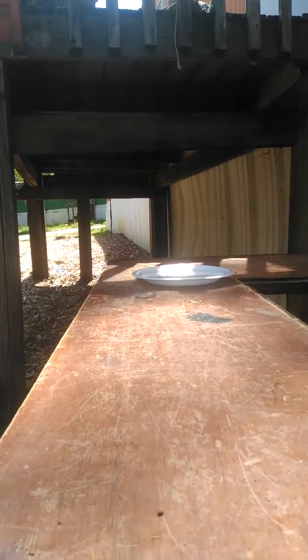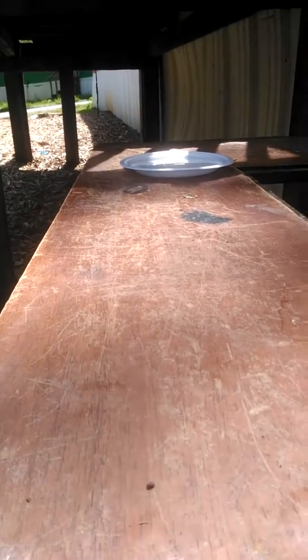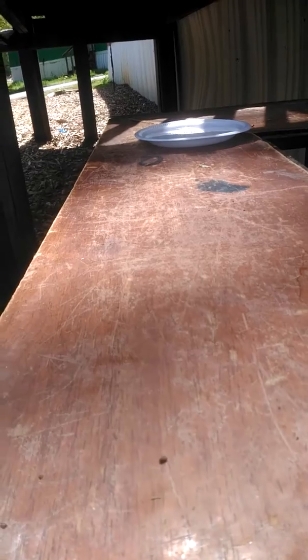And then what you need to do is get a plate and put water in it. You have to make little tiny holes and place something on top of them, because they don't like to be hot in the summer, so you need to make shade.